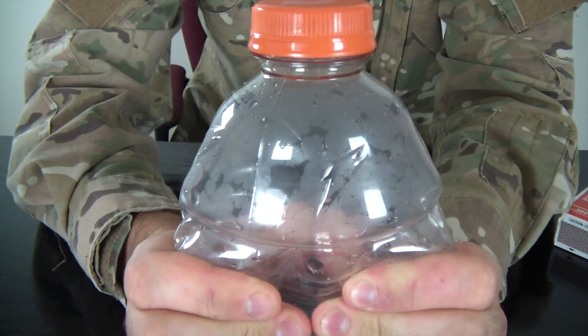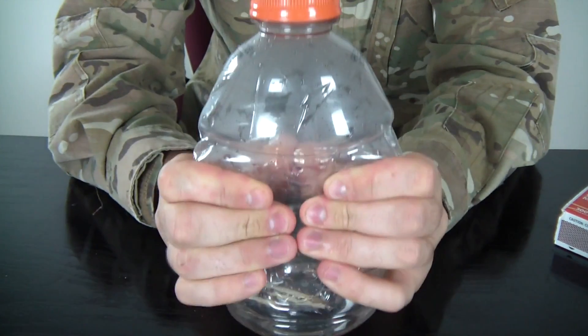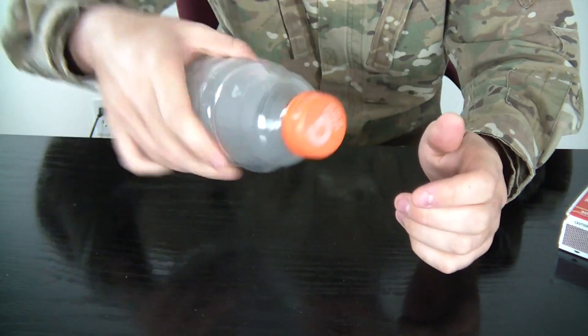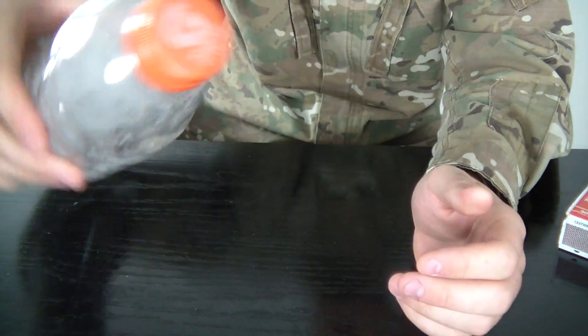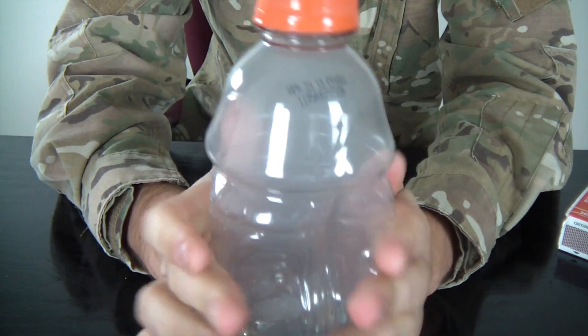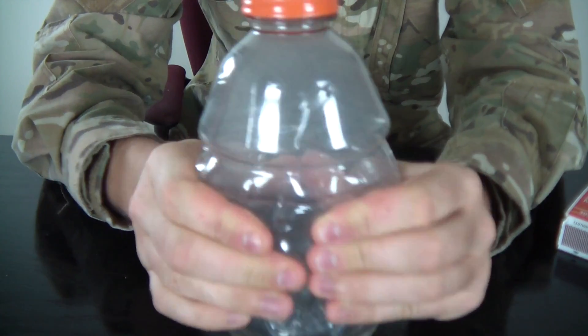Watch this: when you smash the bottle, no smoke. When you let go, a lot of smoke. No smoke when squeezed, a lot of smoke when released. The bottle gets cleaner when compressed — pretty cool, huh?